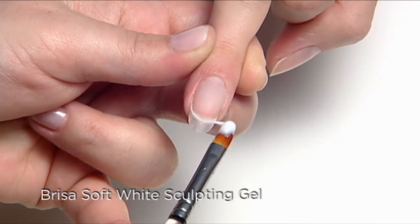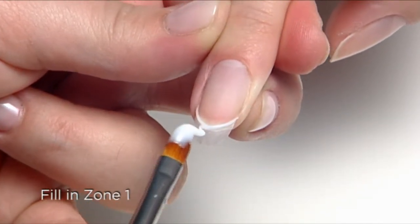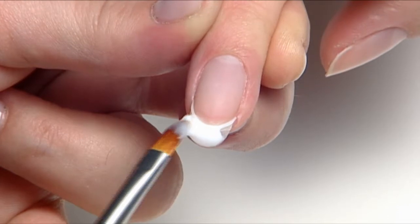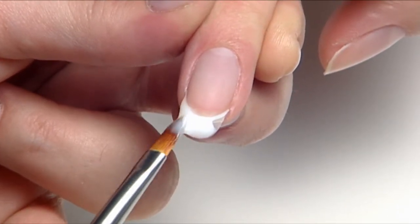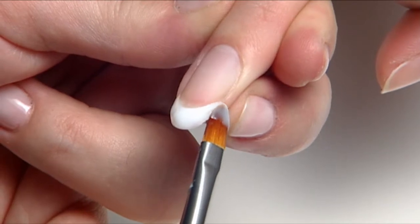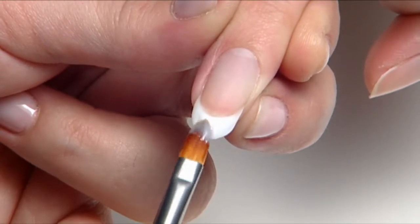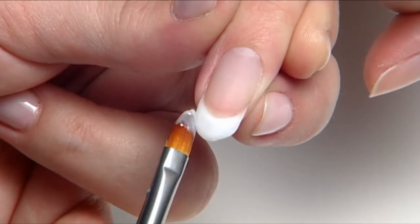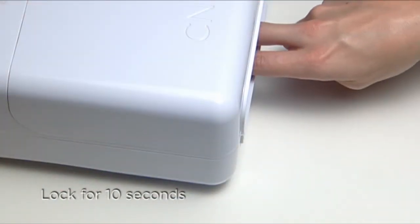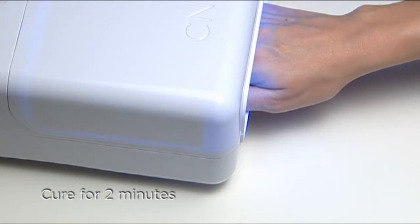Next, create a smile line with the Brisa Soft White Sculpting Gel by laying a string of gel across the nail. Then fill in the rest of the tip — zone one — using the remaining gel on your brush, keeping the thickest part of your white at the smile line and tapering to the side walls and extension edge. Apply two fingers at a time and lock into place for 10 seconds using the lamp. Then apply to the thumbs and cure all five fingers for two full minutes.